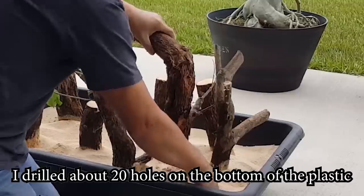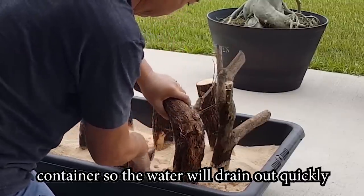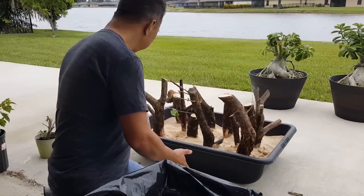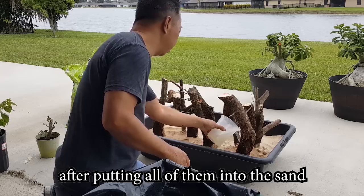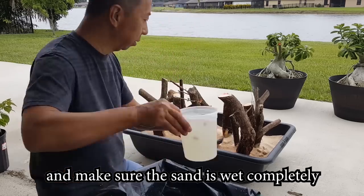I drilled about 20 holes on the bottom of the plastic container so the water drains out quickly. After putting all of them into the sand, I water it throughout the container and make sure the sand is soaked completely.